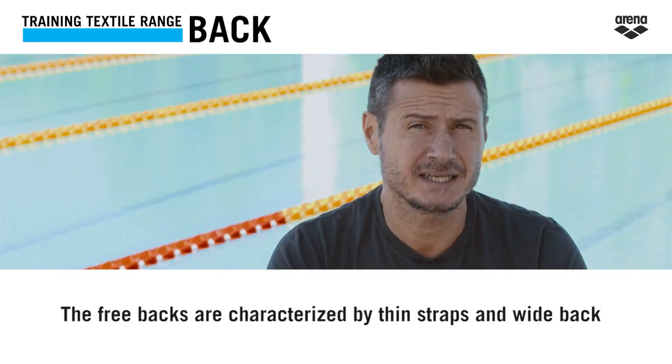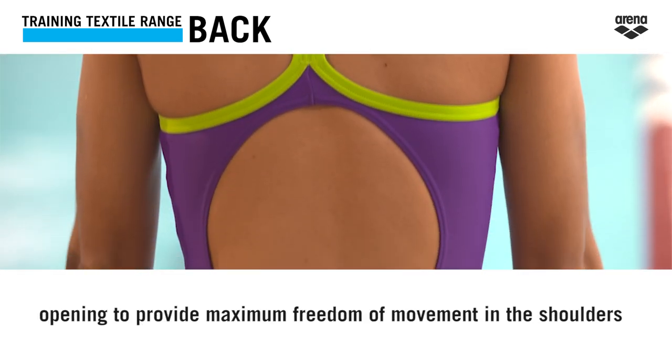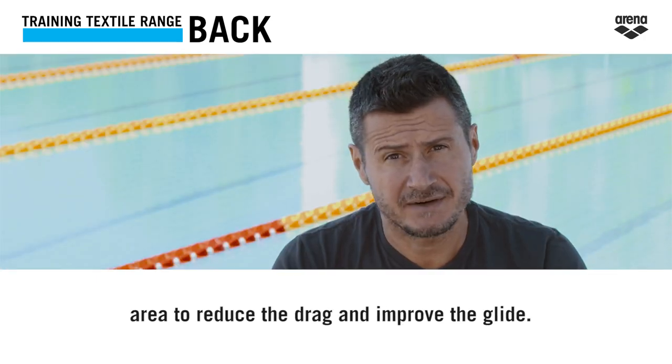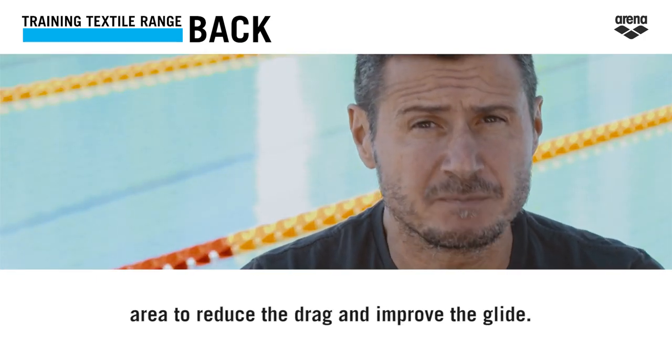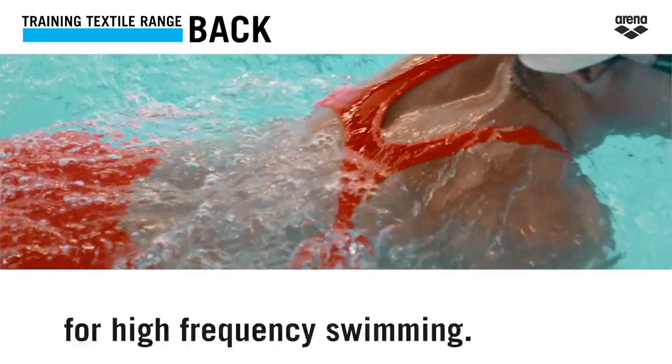The free backs are characterized by thin straps and wide back openings to provide maximum freedom of movement in the shoulders area, to reduce drag and improve glide. This kind of back is recommended for high-frequency swimming.